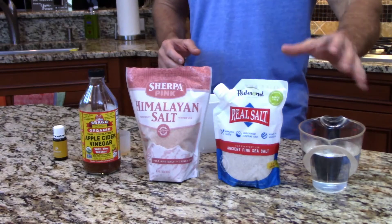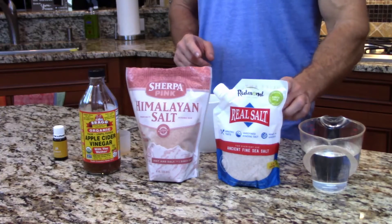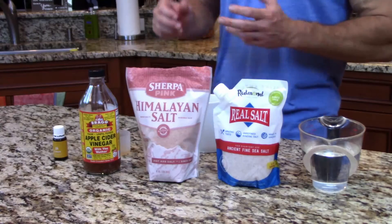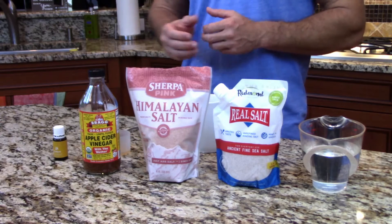The basic recipe is 12 ounces of water — good quality filtered water or spring water. Spring water is actually better because it already has some minerals in it. We're going to do an eighth of a teaspoon of salt, a teaspoon of apple cider vinegar, and then optionally you can add some lemon or some essential oil lemon drops.